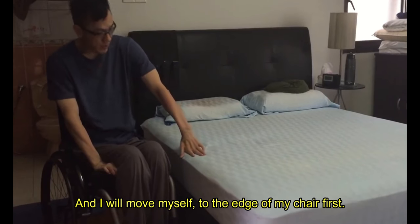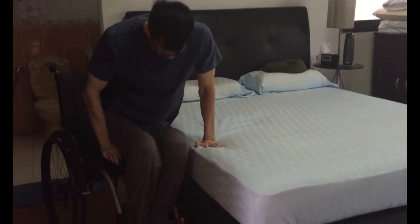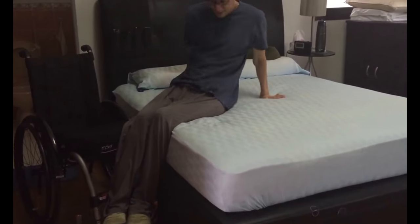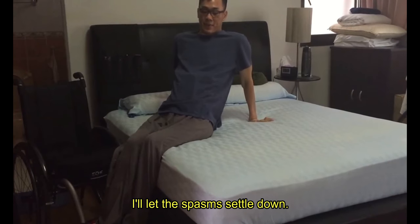I will move myself to the edge of my chair first, placing one arm on the bed and the other on the seat of the wheelchair. Lifting himself onto the bed. I will let the spasm settle down.